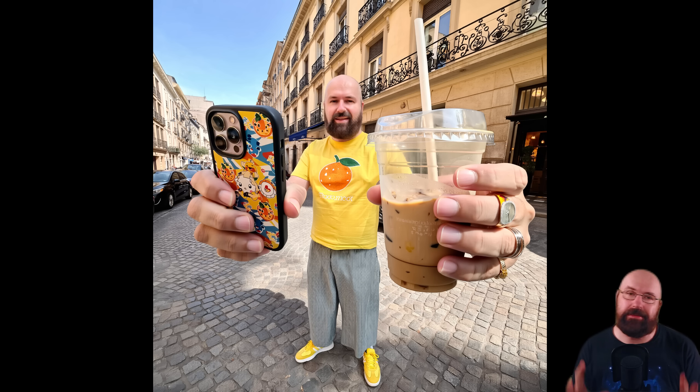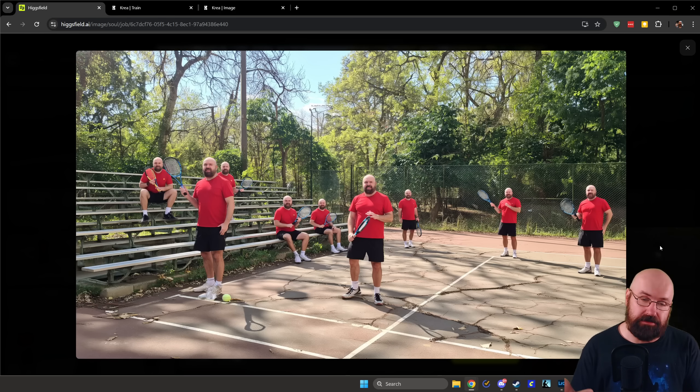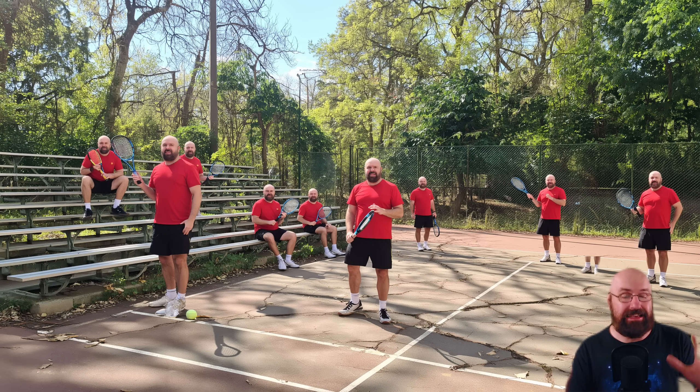For the next trick, here's something you can't do with plain Flux unless you have a specially trained LoRA. This big hand trick popular on Instagram — the face looks like me, the body looks strange because of the angle, but the hands look pretty good and so does the iPhone and the coffee. Korea couldn't come close to that. Next, this is Soul with ID — the idea is to copy myself multiple times in a trick shot. Even though the details aren't 100% at this resolution, all characters look like me with the same clothing and face.